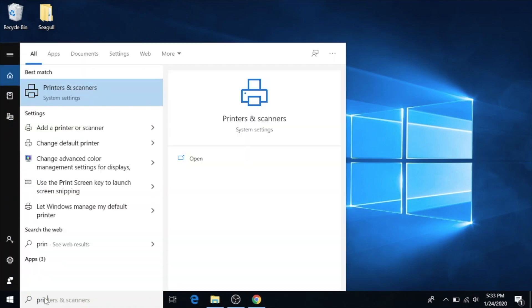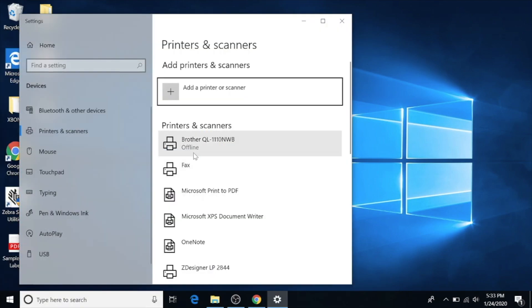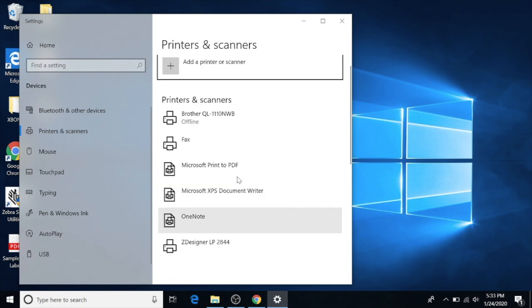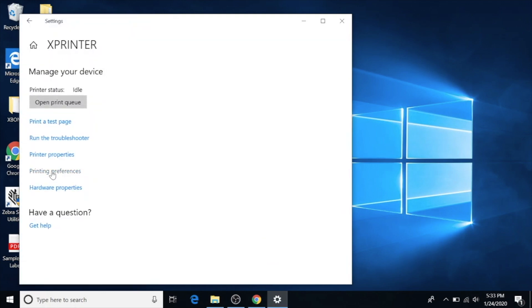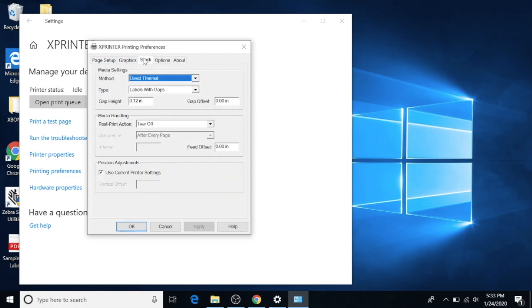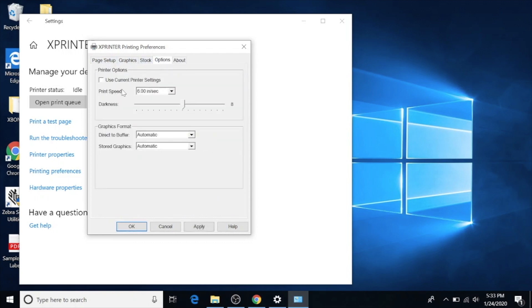Before we do anything, go to Printers and Scanners in Settings. Look for the X printer — there it is. Go to Manage, then Printing Preferences. Go to Options: it currently prints at 6 inches per second with darkness level 8. We're going to put darkness on 10 and drop speed down to 4 inches per second. That gives the printer better quality and a darker print. The normal settings can look a little light or fuzzy, so I recommend using those settings.